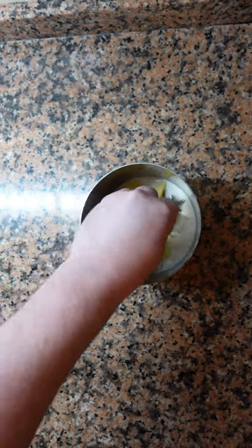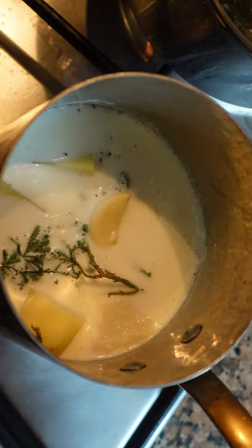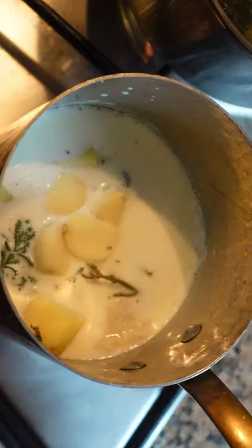Add an equal amount of potatoes, put them in a pot, cover with milk, add plenty of garlic and herbs, and cook on low heat until the potatoes are well done.